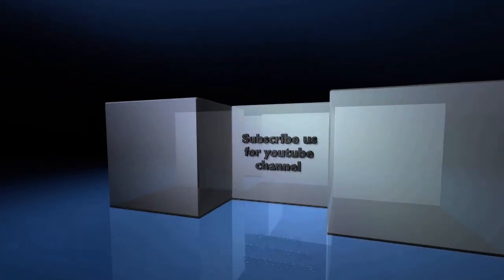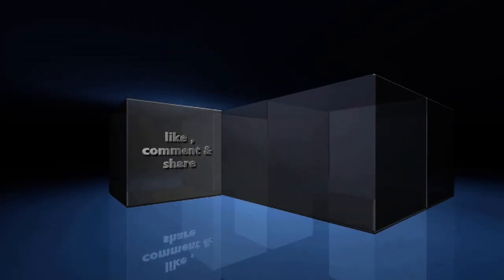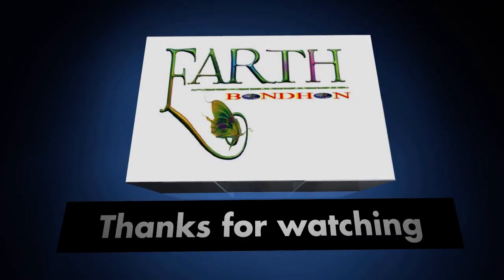Please subscribe to our YouTube channel, and like, comment, and share. Thanks for watching.